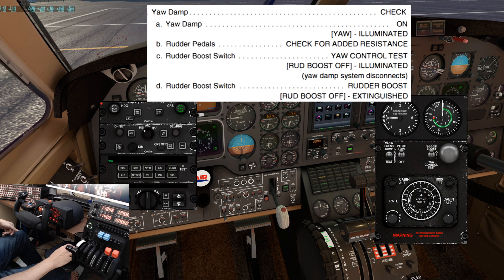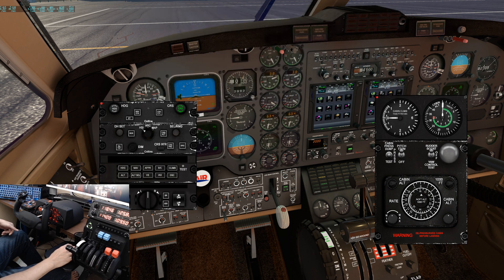Next, move the rudder boost switch to yaw control test. You should see the rudder boost off caution light illuminate. Next, move the rudder boost switch back to rudder boost, and the rudder boost caution light should extinguish — which it did.